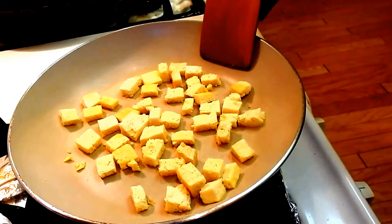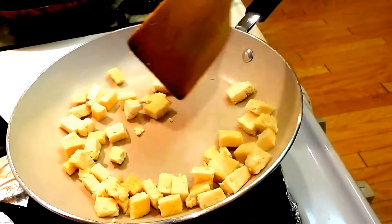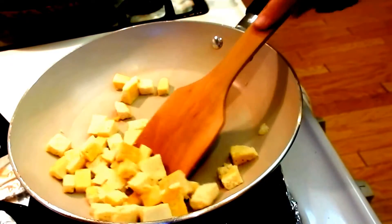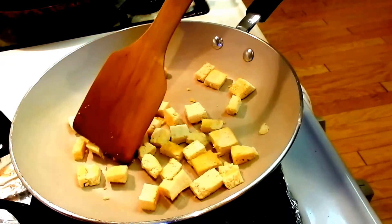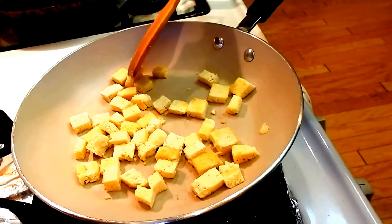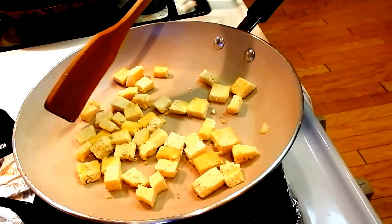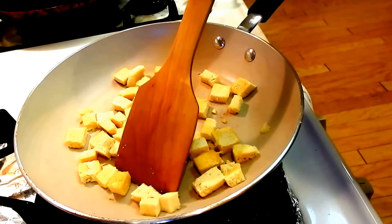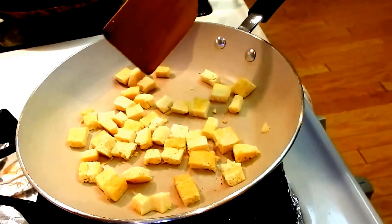All right, should be ready to turn a little bit — flip it all. Depending on how crispy you like your tofu is totally up to you. I like crispy everything I eat, so I'm going to fry it up a little bit, not too much oil even though it's very tempting to put a little bit more — we don't want to.